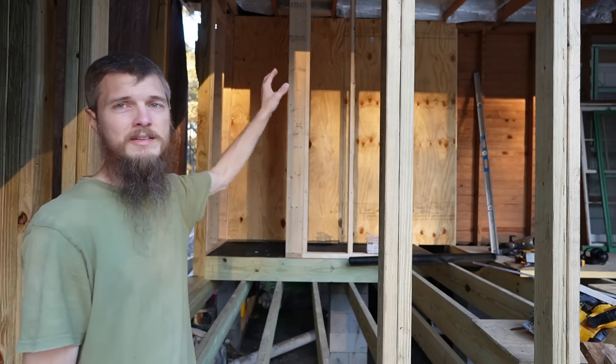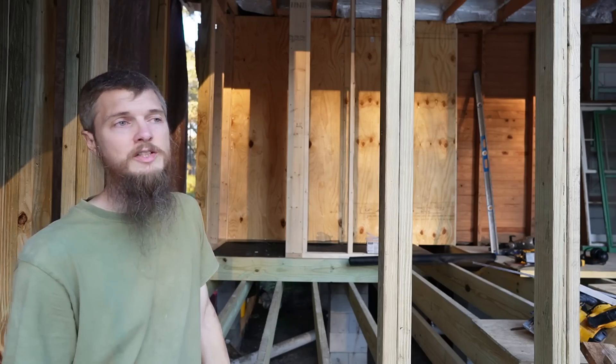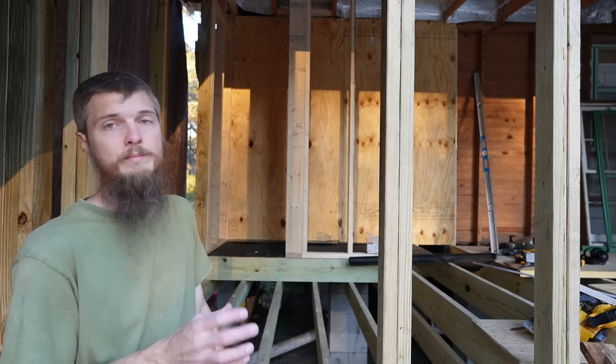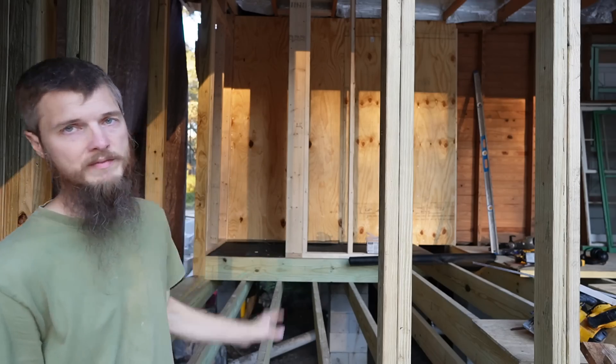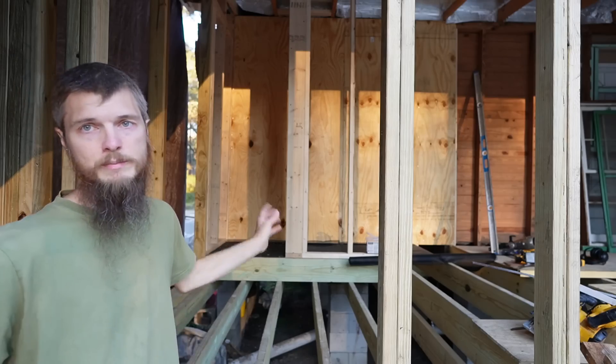The only thing that might come is I need to put a header across the top of that doorway there. I just wasn't exactly sure what kind of door I was doing, so I didn't build anything. It's not going to be a structural header — it's just going to be a closing in for the doorway. Once I figure out what door I'm using, I'll frame for that.